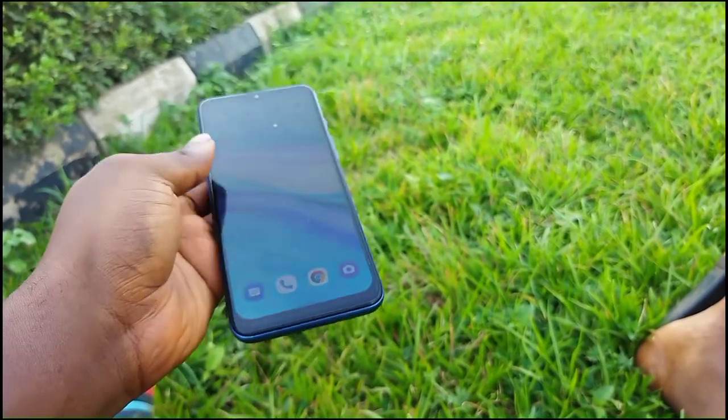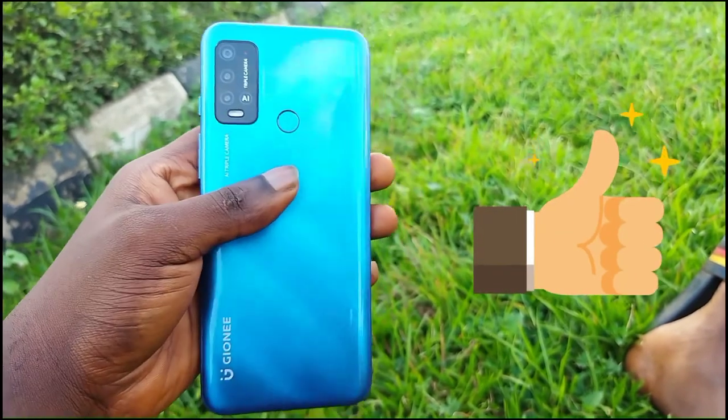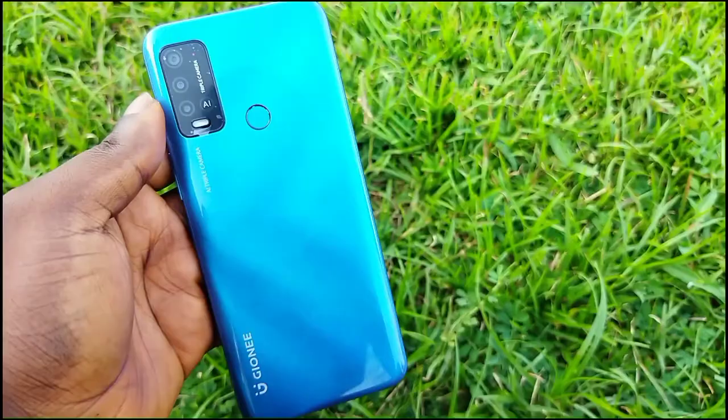Those are the few details I have about the Juni P15 Pro. Like I said, I might actually make a full review later — it depends. I want you guys to share your thoughts in the comment section below, and like this video if you enjoyed it. Subscribe to the channel and I'll see you guys in the next one — peace out.